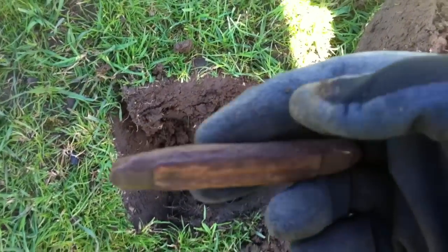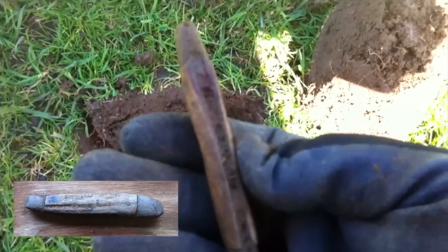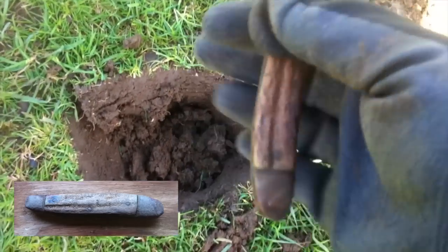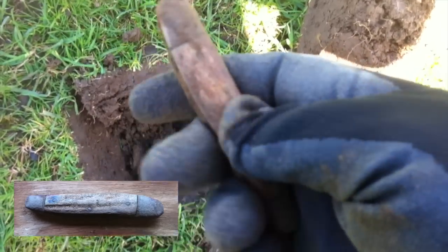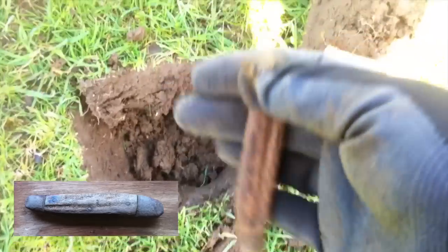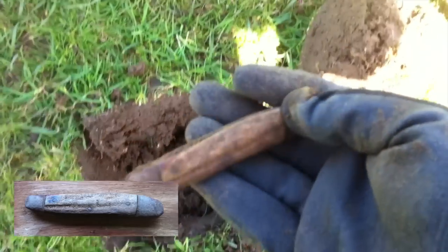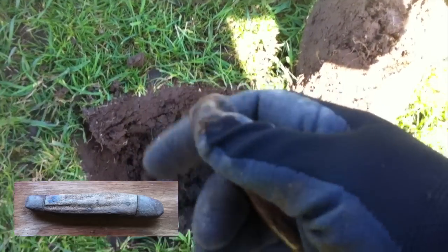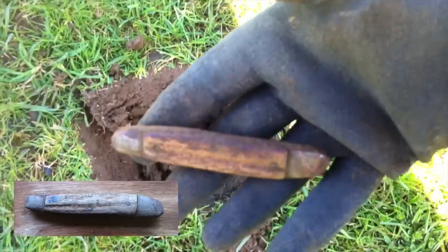One very nice bone-handled penknife. Sadly the blade has rusted into the housing, but that would have been a very, very nice knife. You can tell it's bone — it's not plastic or anything like that. That is a lovely bone-handled knife. I bet the guy who lost that was very, very sad. Not very old — I would say maybe 1950s, 1960s, something like that. But that is one very nice bone-handled knife.